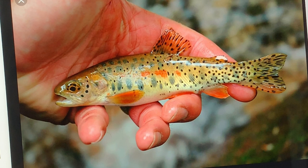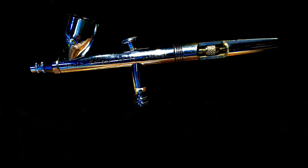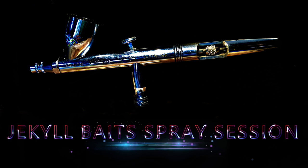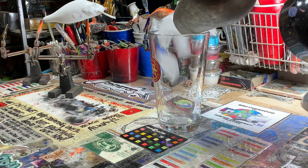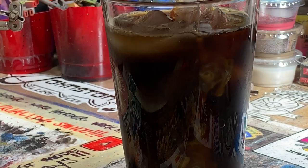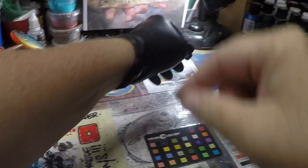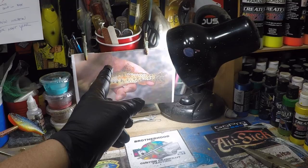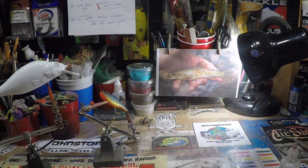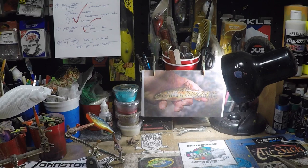Oncorhynchus clarki stomias. This is a greenback cutthroat trout. These guys pretty much reside on the western part of our continent, specifically the Arkansas Watershed and the Platte Watersheds in the Colorado regions.